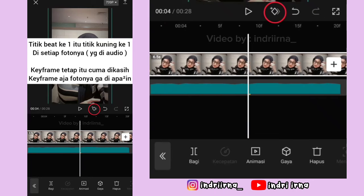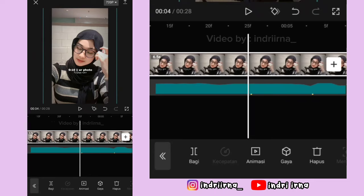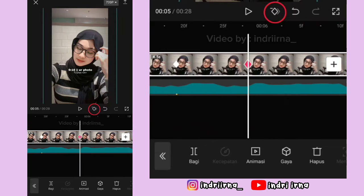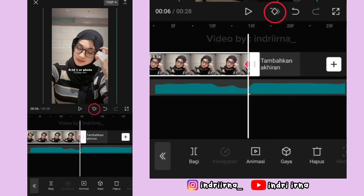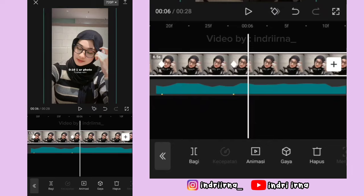Kalau udah, di titik bit ke 6, kasih keyframe fotonya perbesar. Di titik bit ke 7 sampai 10, kasih keyframe tetap. Di akhirannya, kasih keyframe fotonya perkecil. Sekarang aku jelasin jedak-jeduknya, kalian bisa ke titik bit yang pertama.